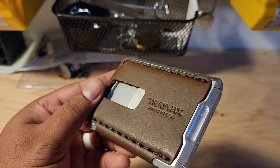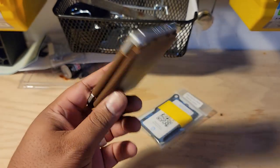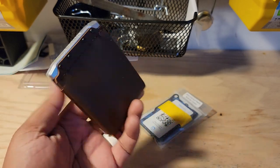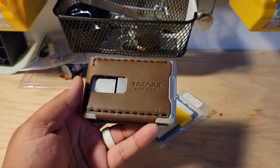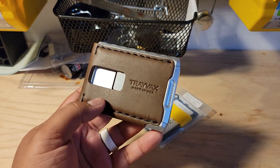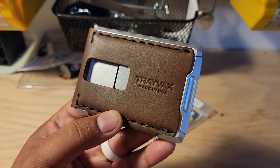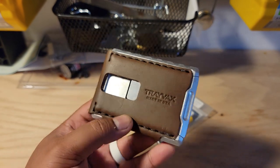So again, here is the Travax Venture Billfold — my first look and first impressions. Really excited to try this one out, and hopefully get to you in — I'd say two weeks to a month minimum — to really get more detailed impressions. But stay tuned, and I'm excited to dive into using it.